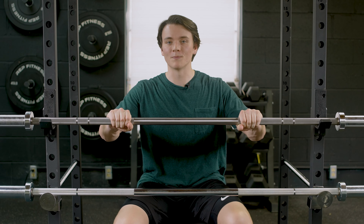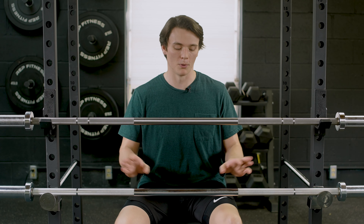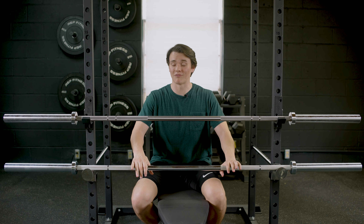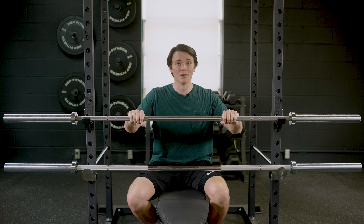I did notice that because of the stainless steel, you get a better grip with the Ohio Bar than you do with the Echo 2.0. The Echo 2.0 still feels really good in my hands, I'm not gonna lie, but this stainless steel just gets the job done.